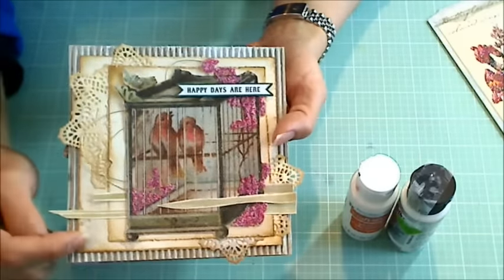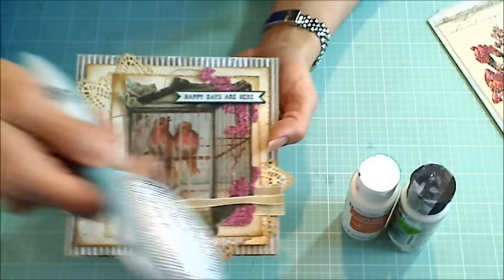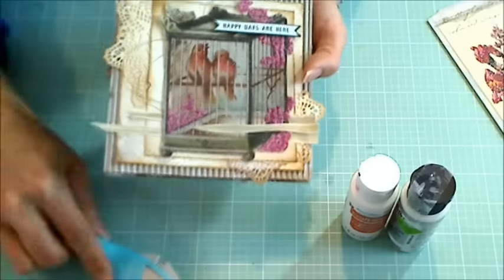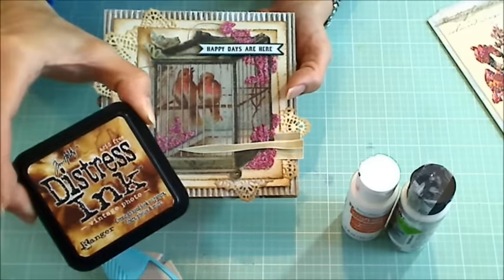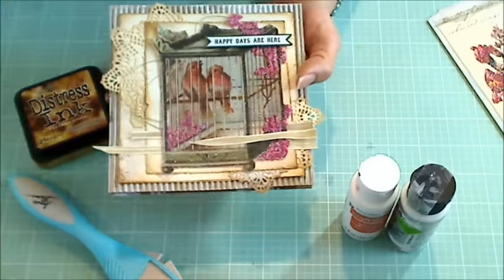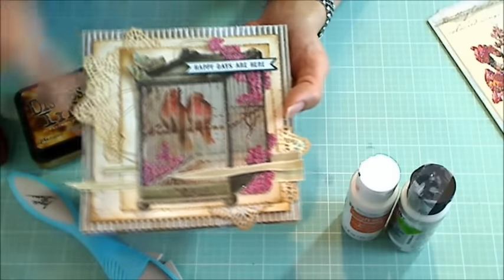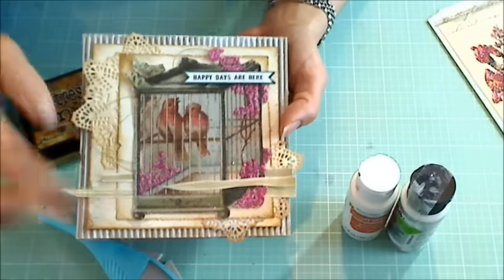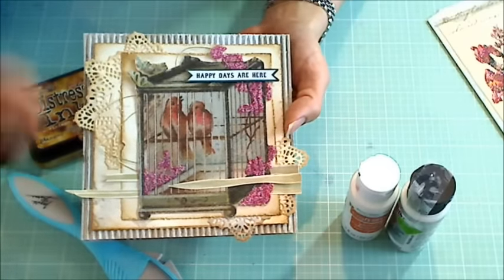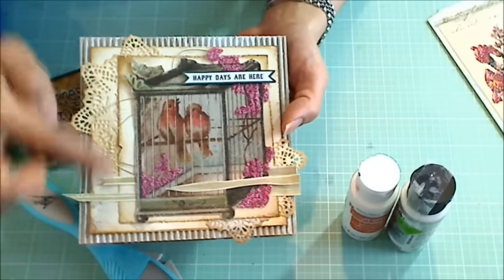First I cut a five by five part of the designer paper, distressed the edges with my Prima distress tool, and then inked the edges with Tim Holtz Distress Ink in Vintage Photo with my blending tool, going around all the edges. I also cut a slightly smaller layering piece just to add some more dimension and texture and interest, and I did the same thing — distressed the edges and inked them.